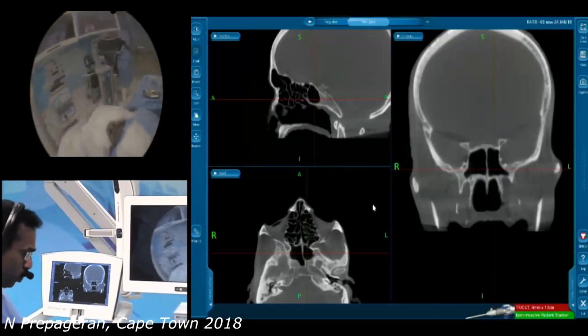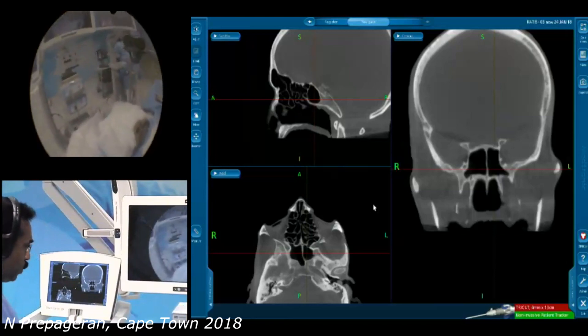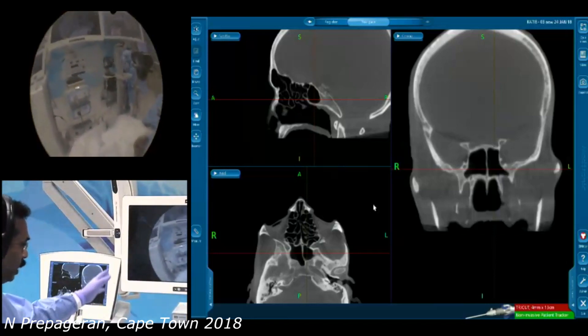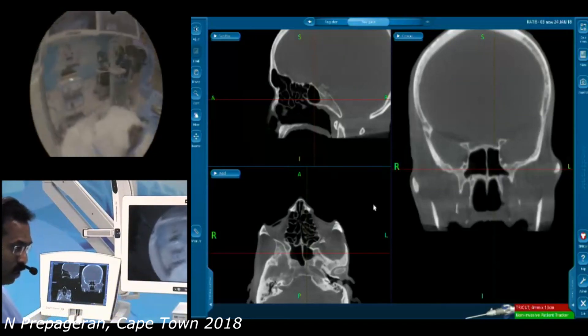Before we start, let me show you how we stand and how we do the surgery. We have the screen here, we have the IGS, and I'm fortunate that I have D to assist me.